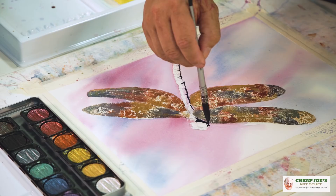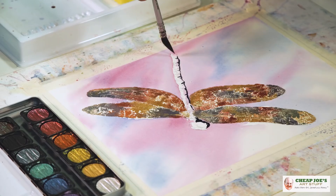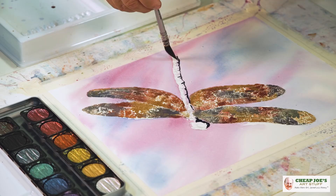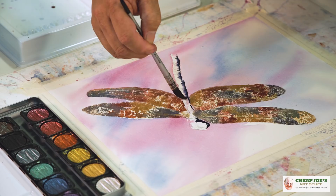For me the hardest part of any drawing is just being patient and waiting for the paints to dry. I'm going to come along and just lose these edges to make this look a little more 3D. This brush is such a joy to use — it holds so much water, and look at the point that's still on here.